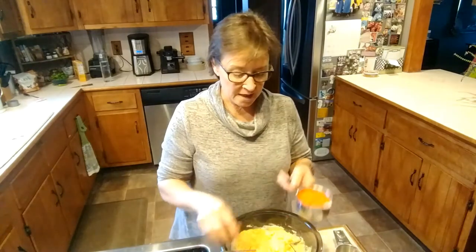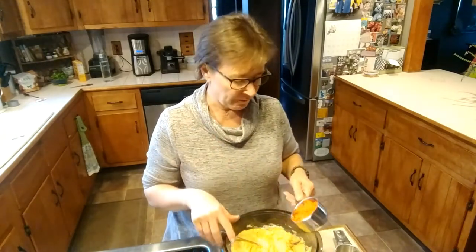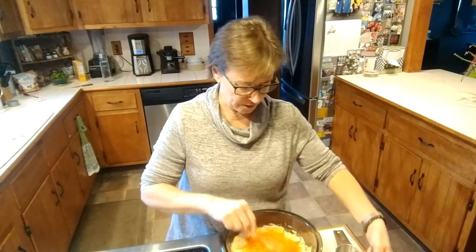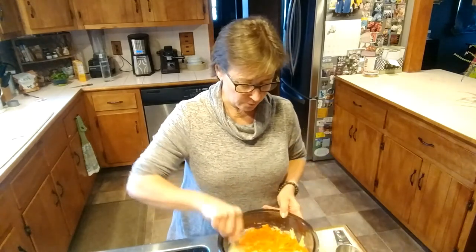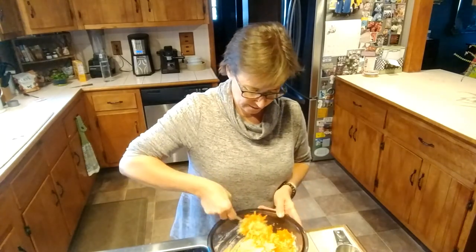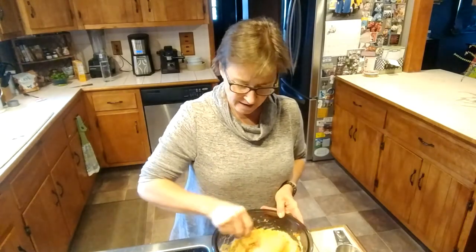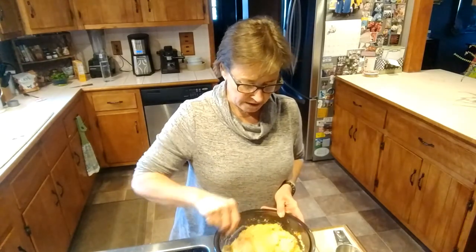Next, the carrots. The carrots are just shredded, not grated. If I was making a carrot cake I would grate them because then they'd be much more fine and much more moist. I'm not worried too much about moisture with this because I've got the spaghetti squash. But this is going to make it pretty and give me extra vitamins and antioxidants, which is not a bad thing to have on a cold autumn day.